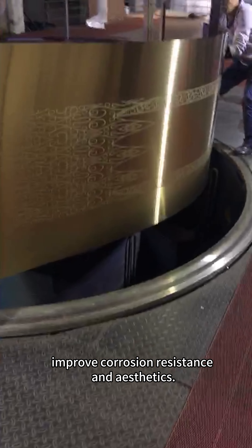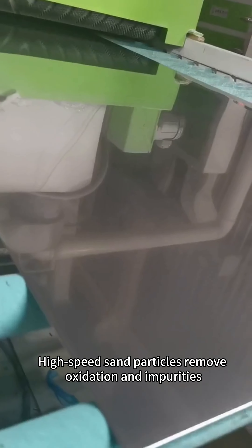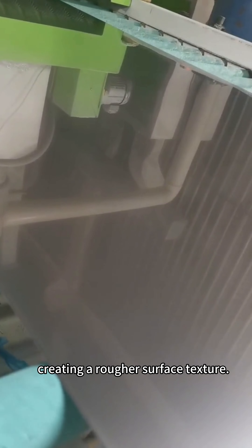Electroplating coats the surface with metals like nickel or chromium to improve corrosion resistance and aesthetics. Sand blasting uses high-speed sand particles to remove oxidation and impurities, creating a rougher surface texture.